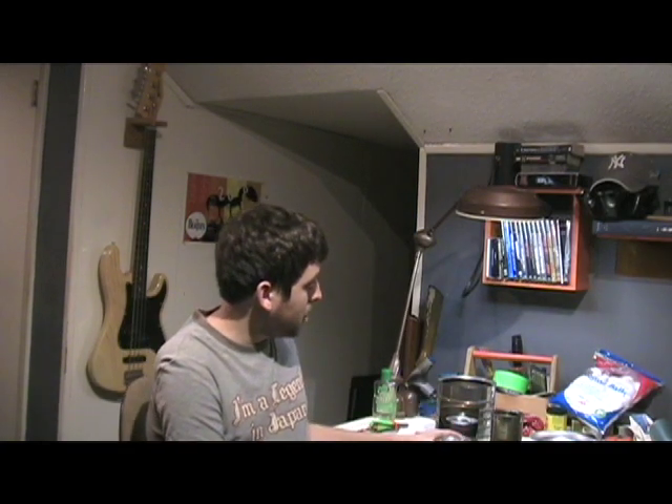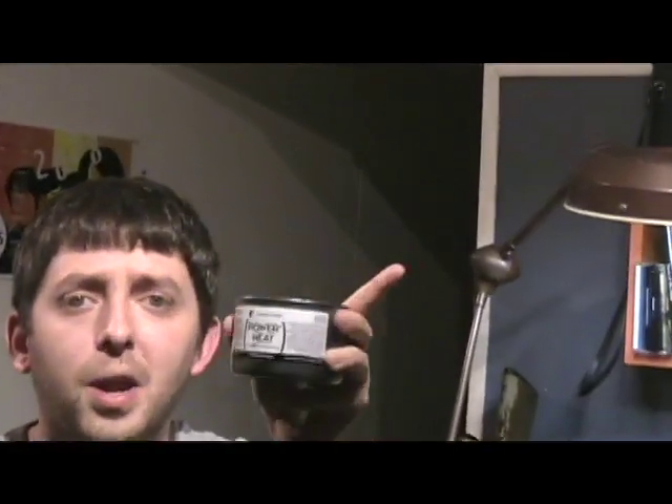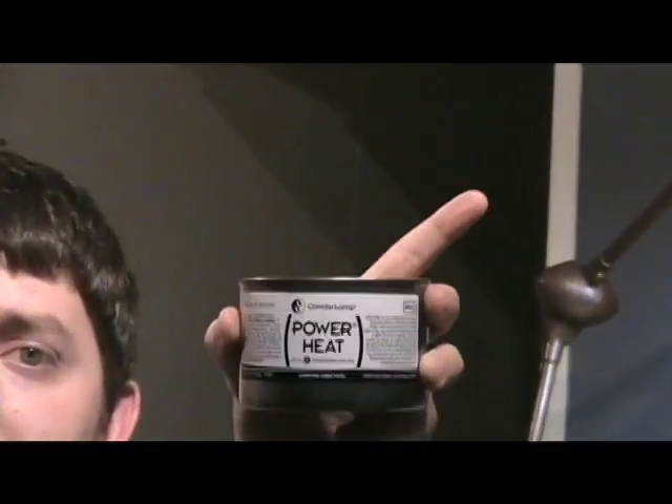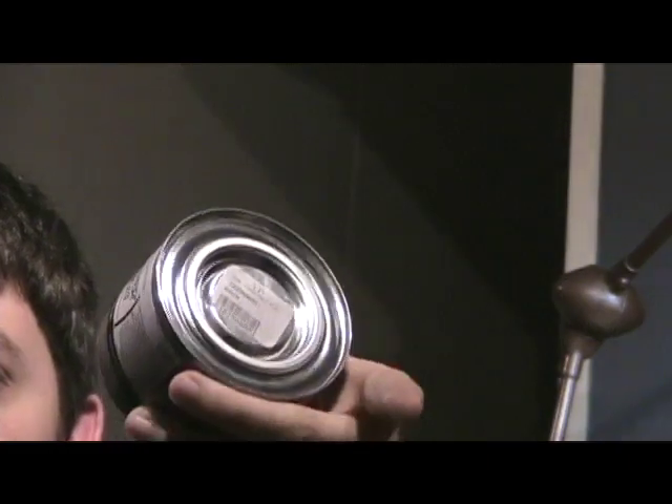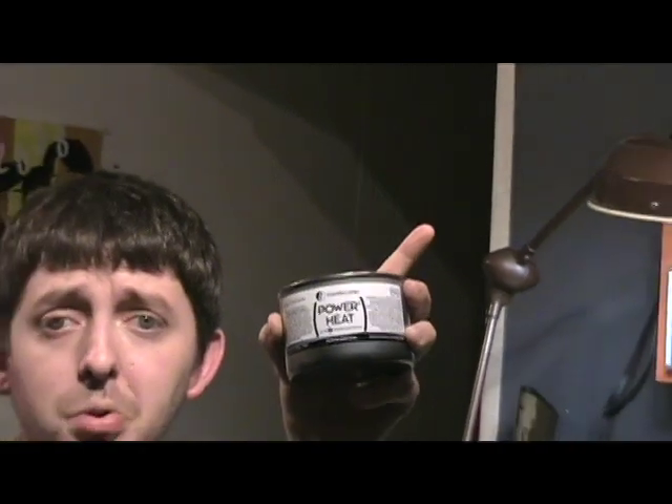What it is, I'll show you a little better here when I get everything situated. It's these little Sterno cans — this one's called Power Heat, or Candle Lamp is the name of it or something like that. I picked these up for 65 cents at just a local cooking store. And 65 cents — this is a two-hour can.